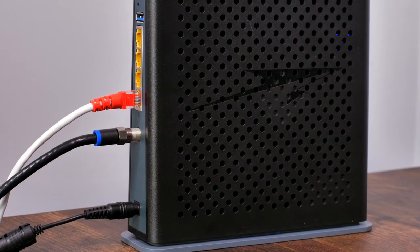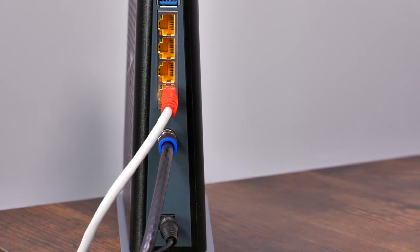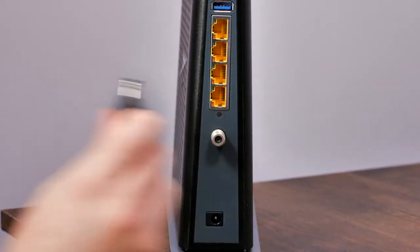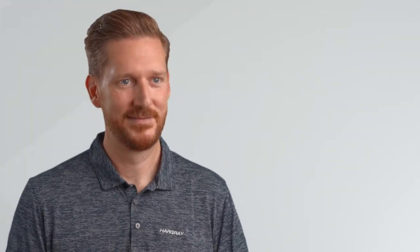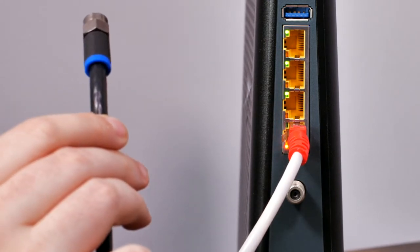First, disconnect your old modem. Identify the modem that is connected to either your computer or router through an Ethernet or coax cable. Disconnect the modem from the AC electrical outlet. If you have a router connected, unplug this power cord as well. Disconnect the coax cable connected to the wall jack from the back of the modem.